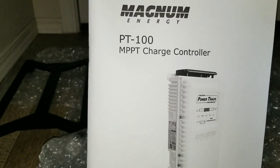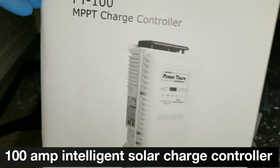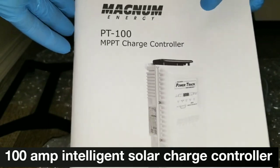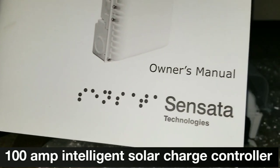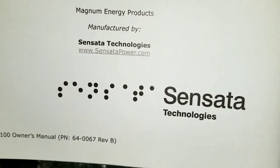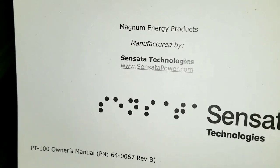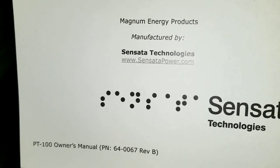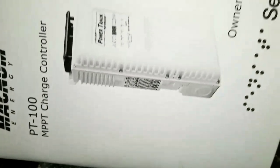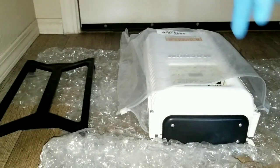Magnum Energy PT-100 MPPT charge controller — live here at JW Solar USA. This is the second one, folks! Look at that — I got a manual, and this came from Seattle, Washington. It's an American product, as shown on the website right there. That's the owner's manual — beautiful machine. And that's gonna be number two PT-100; we can put a lot of solar panels onto this baby.